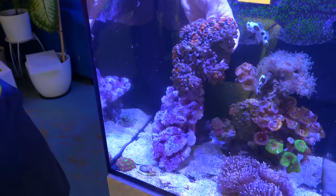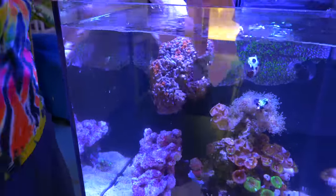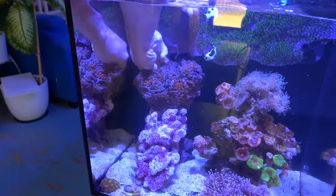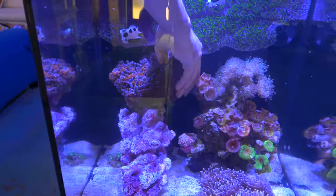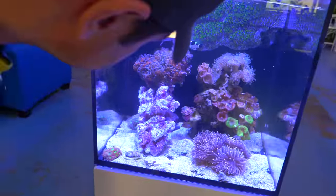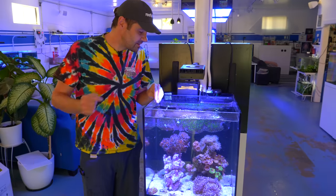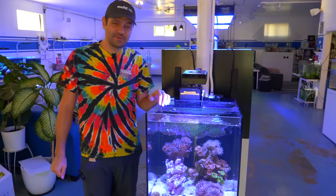Now, where are those anemones? Right there. I kind of want them pointed up. There's some green star polyp on this rock as well, but if we put it this way it's just going to be green star on green star violence. We're going to give it a couple of hours for the tank to clear up and for the polyps and anemones to open back up, and we'll show you when everything's back in full bloom.